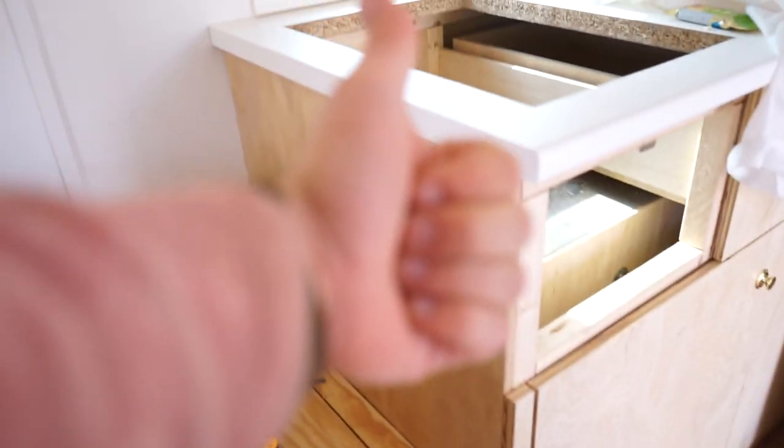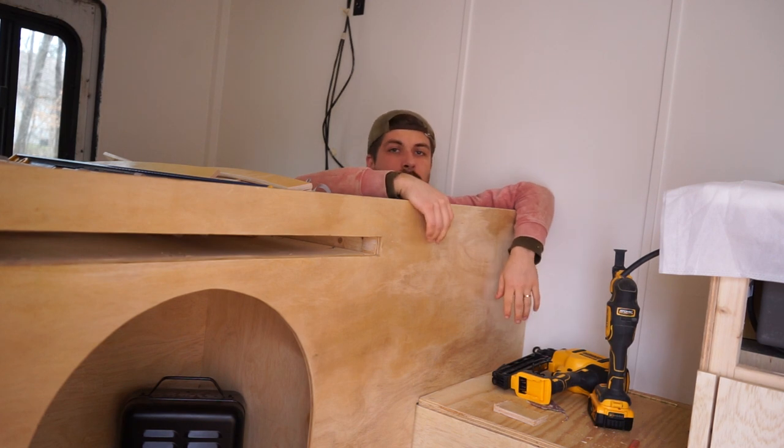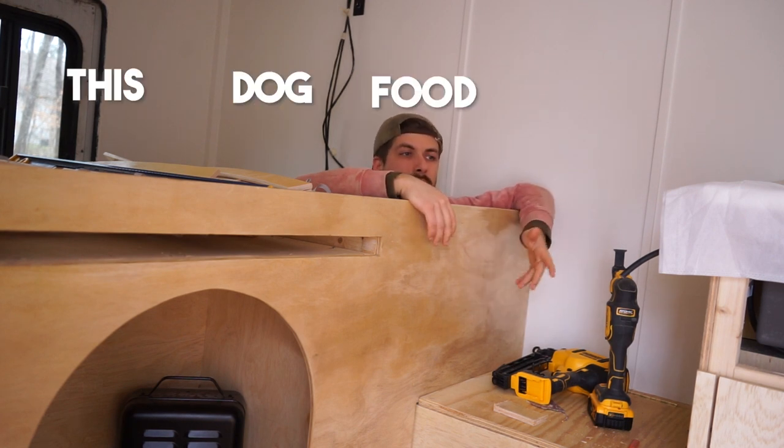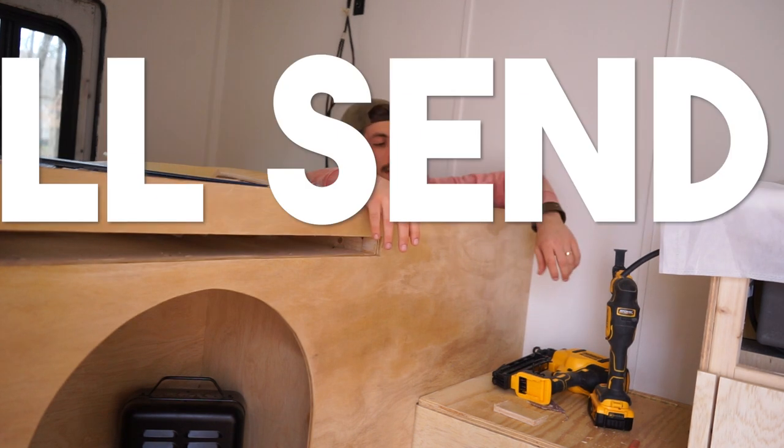Look at that — and I can seal it with food. Now is the time to cut this dog food opener box thing.